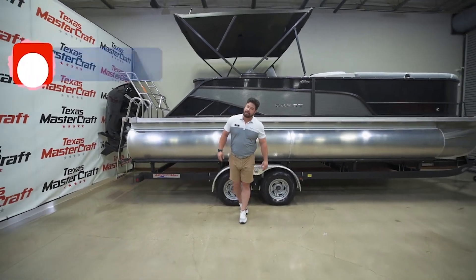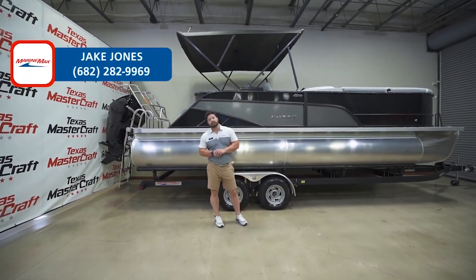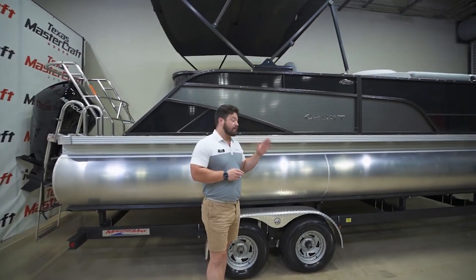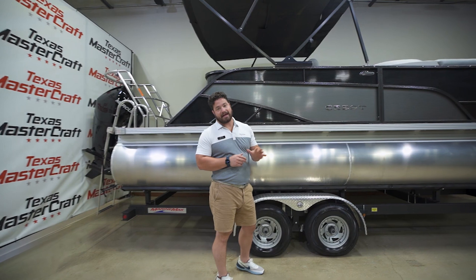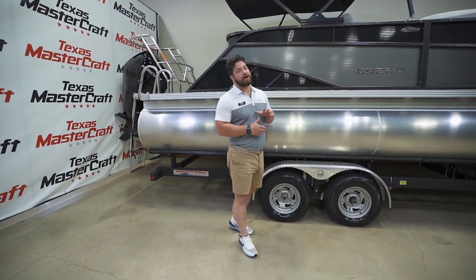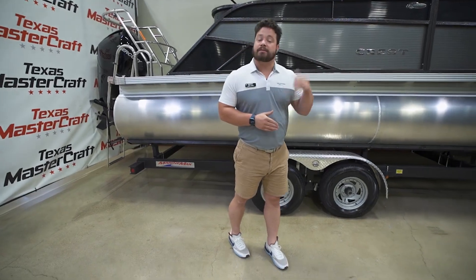What's going on everybody, this is Jake Jones here with MarineMax Texas MasterCraft in Fort Worth, Texas. Today we're going to walk through a Crest Classic 240 DLX, this is a 2023 model powered by a 250 horsepower Mercury engine on the back of it. So let's climb inside and check it out.